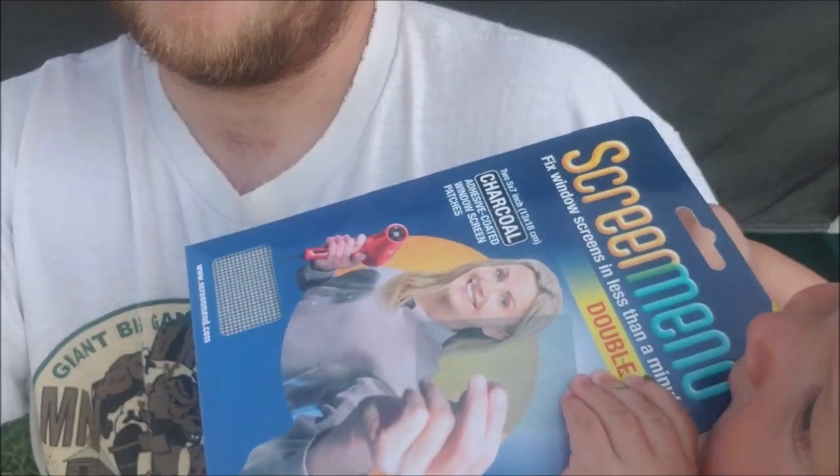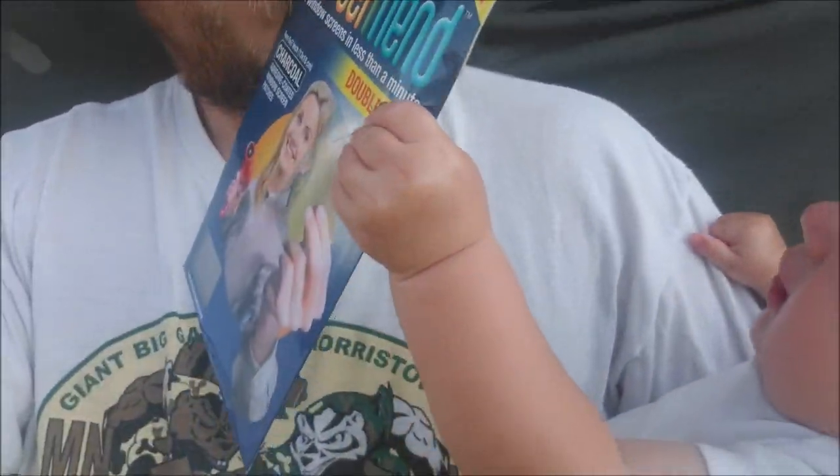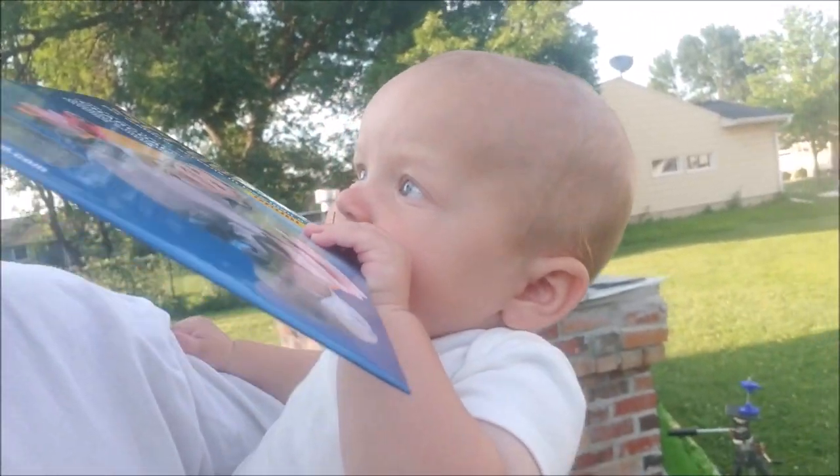Thanks Cooper. I picked up some of these — screen med, was it screen med? — some things for fixing holes in the screens, because this pop-up camper we're gonna borrow has a bunch of holes in the screens. So if I'm gonna test out this product I thought I would bring you along for the ride. Isn't that right, Cooper? He thinks they're delicious.